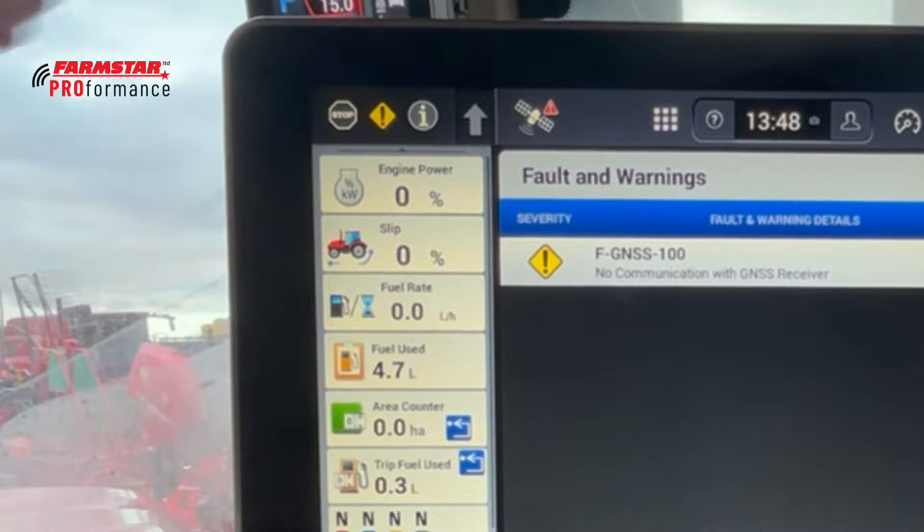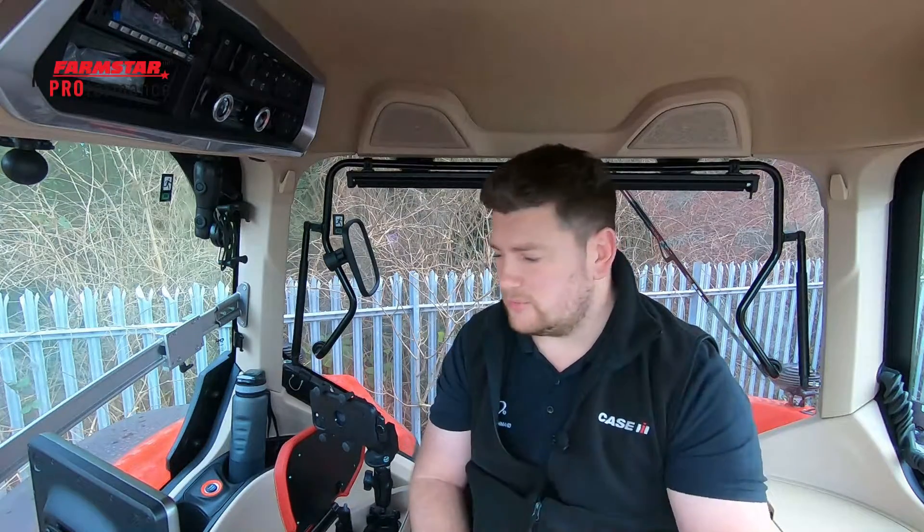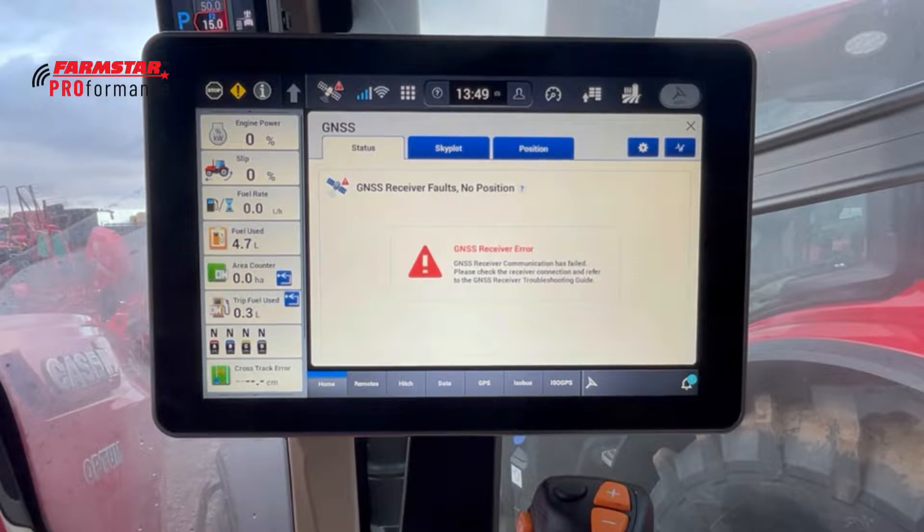Moving along, we've got the gray arrow facing upwards which is our work control. In that current position it is in the out-of-work position. If it's a green arrow facing downwards, then it is in the in-work position and will record coverage.